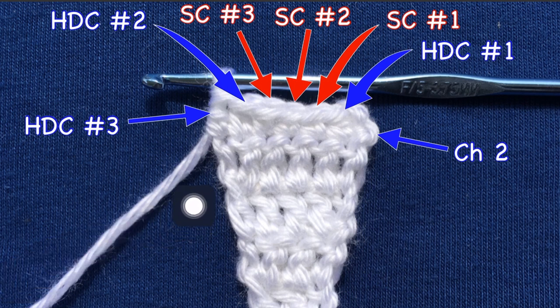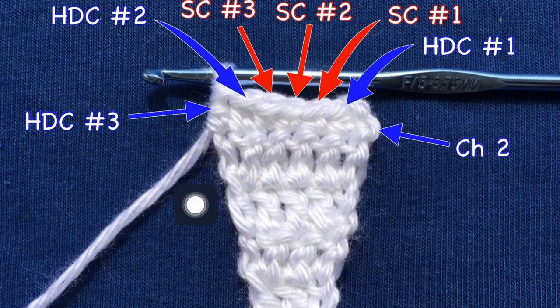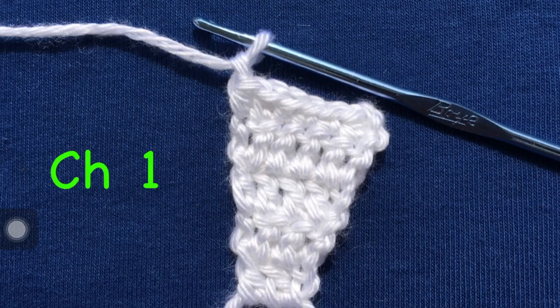Now I want to make a note of this last stitch of each row. The one on the far left is actually the chain two from the previous row that you're going to go into, and it is a little bit more difficult to get your hook through, but it's possible. So note that it's nothing that you're doing wrong — it's just that that last stitch is a little more difficult. So there's seven stitches.